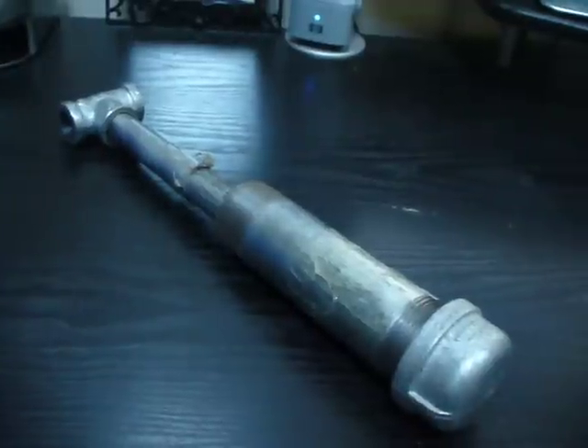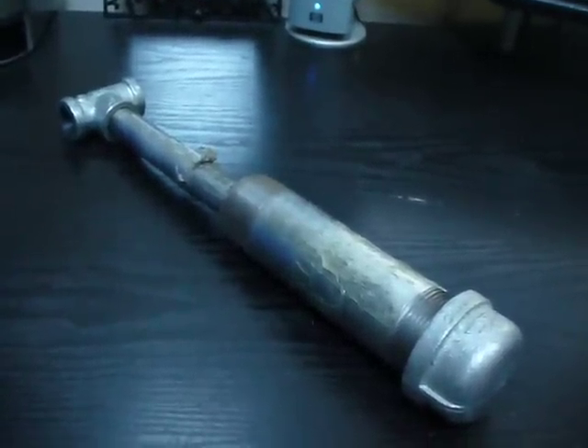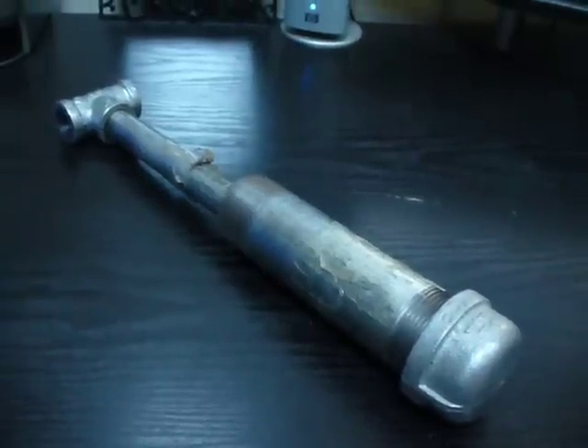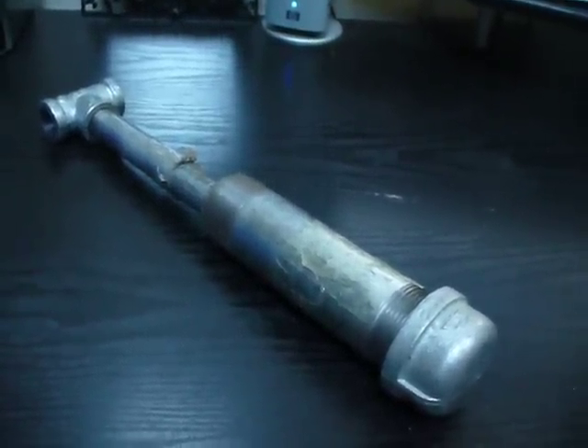So that's our $12.77 Home Depot rock crushing unit. I guess you could call it a mortar and pestle. I didn't want to pay the $45 for the small one. And here we go.